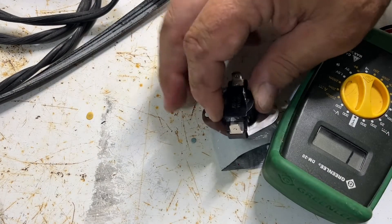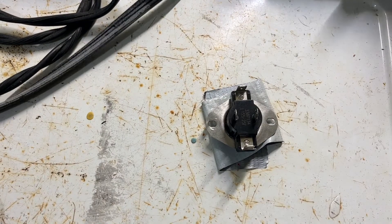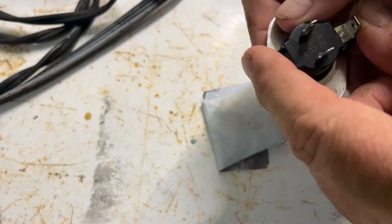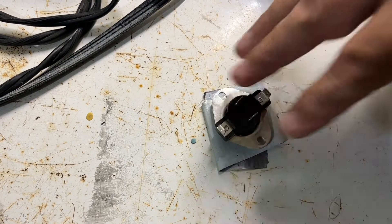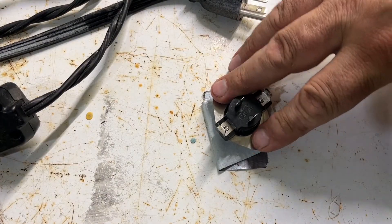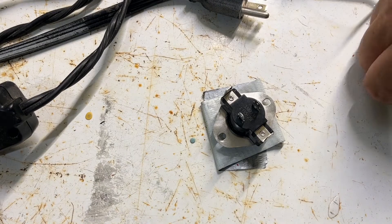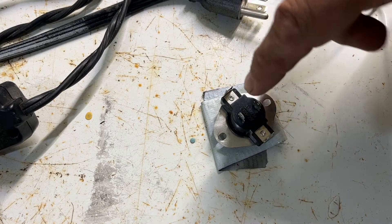Inside here is a switch, and it's supposed to turn off when the temperature gets to a certain level — it should switch off at 155 degrees Fahrenheit. When you touch the prongs there will be no sound if it's working correctly. There are a couple of ways to test for that. You can take a hair dryer and heat it up until it gets to 155 degrees — that should trigger the switch. What I'm going to do is actually throw it in a frying pan to heat it up, run the continuity test again, and if the buzzer still rings that means the switch is broken.